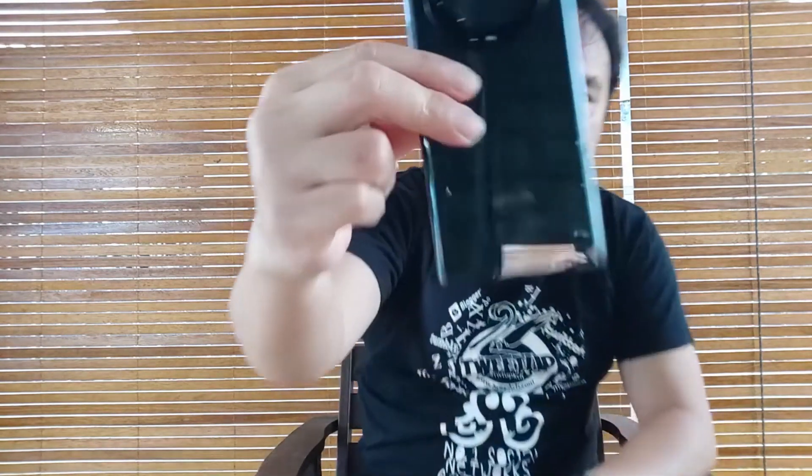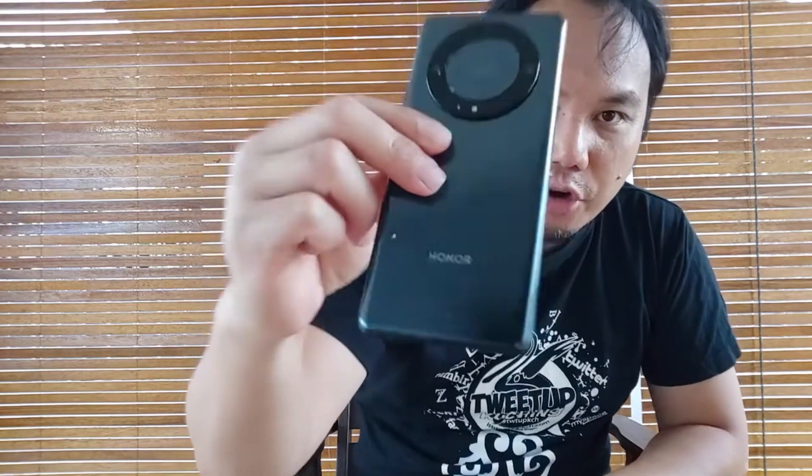This video is to prove that the Honor X9A 5G is actually durable, and to do that we're going to crack some very hard nuts. They just gave me some nuts to crack using the phone. In my hands here is the Honor X9A 5G in good condition — I've been using it for the past month. Here's what's going to happen.